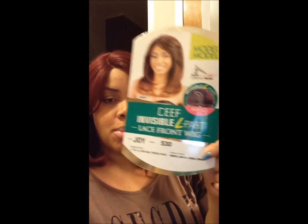Let me tell you about this girl here — this is Model Model Deep Invisible Part Joy. I got her in color 530 and she is freaking awesome. Look at that part! I did put concealer in her. Look at this flip and this awesome burgundy color she comes in. She reminds me a lot of Nadia Wispy, except her parting is better and she's not dark rooted.